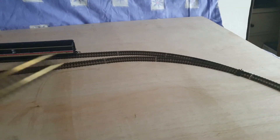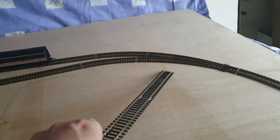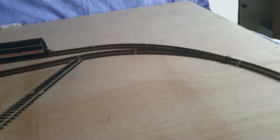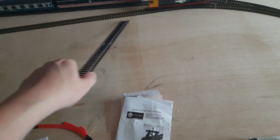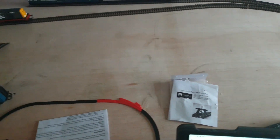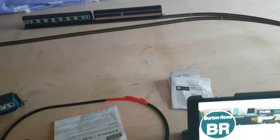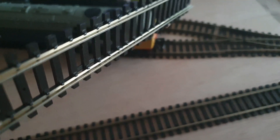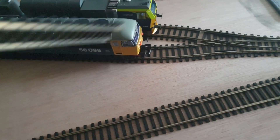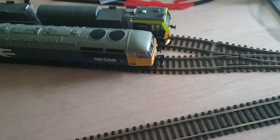The siding is going to go on the inside here. One of these curves is going to be put there, and there's going to be a run-around loop with a little short track. Then maybe over here another point with another curve so I can have another siding - this one will be slightly longer.